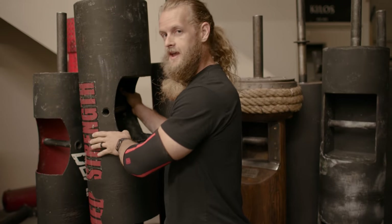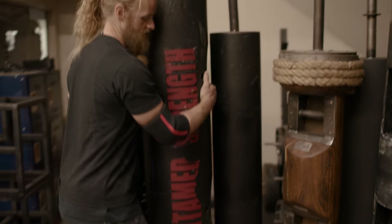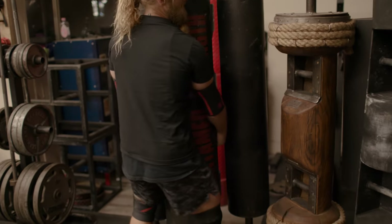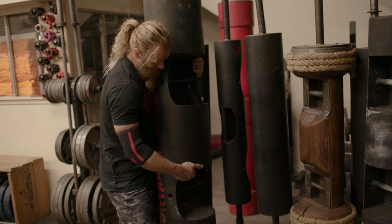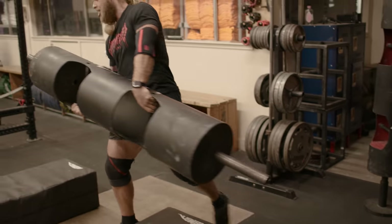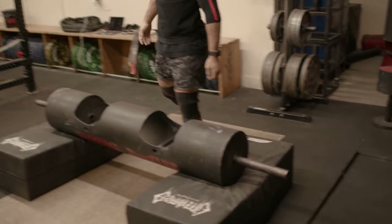This is my high school prom date. You want to turn it around like this, right behind her like you're slow dancing. Just like that. 180-pound prom date.